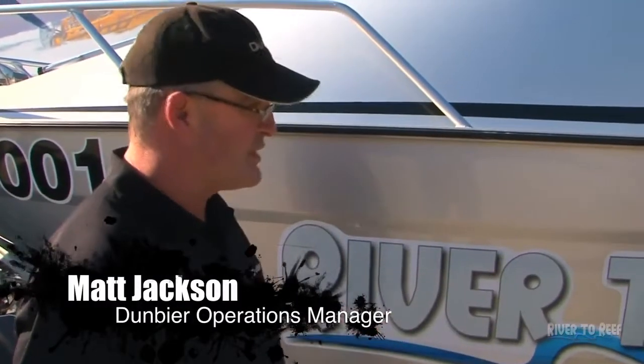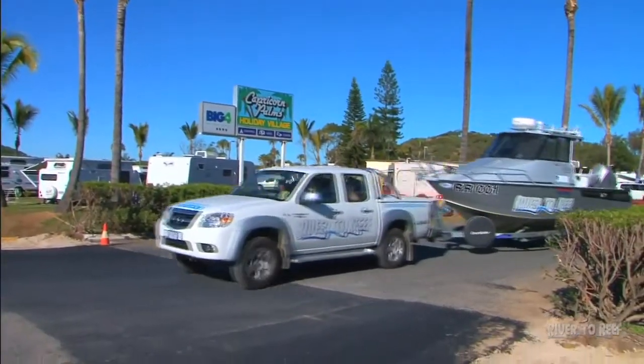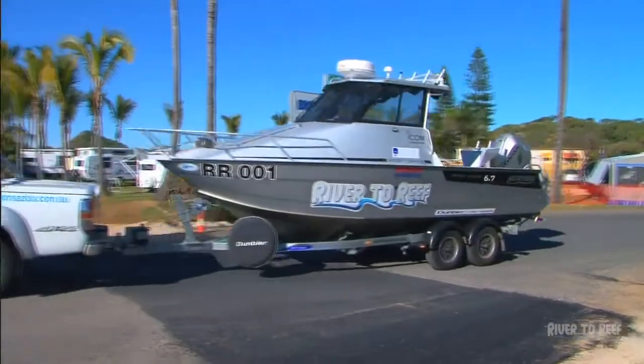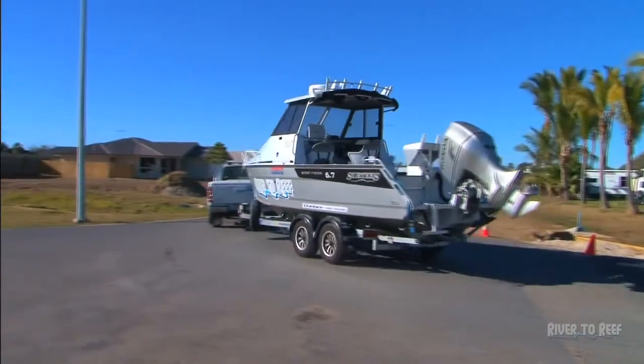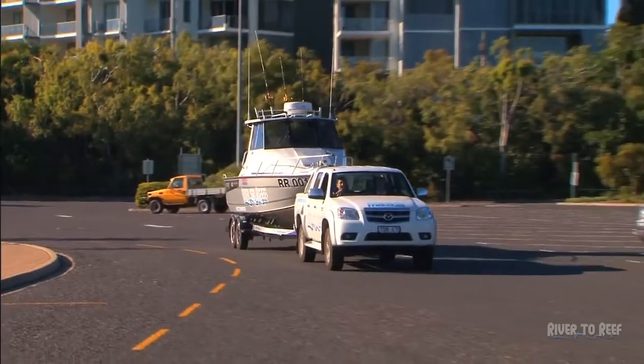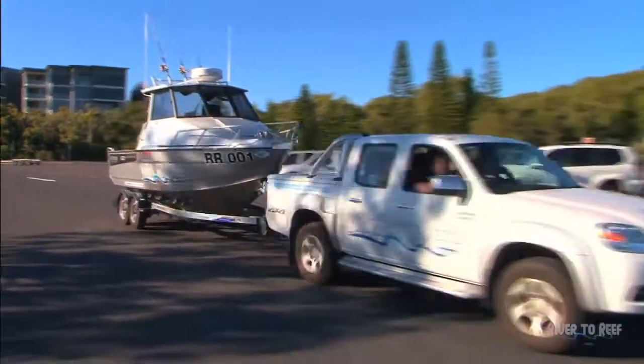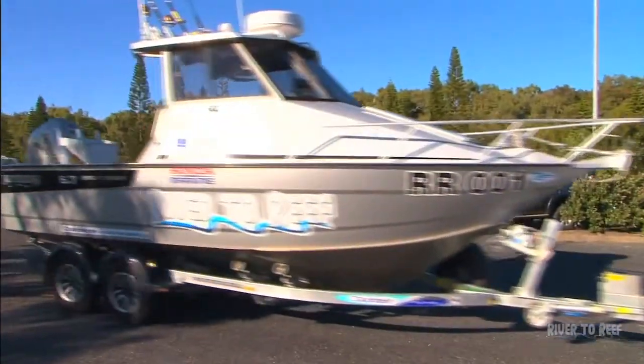Tell us a bit about this Super Roller Series. Well, proof is in the pudding. This is our Super Roller Series, our flagship model. The Super Roller Series was developed by Russell Dunbea probably close to 35 years ago. The first of his models actually started coming out with what they referred to then as a multi-roller series. It soon became the Super Roller Series because it was realized it was actually a super way of rolling your boat on and off the trailer.